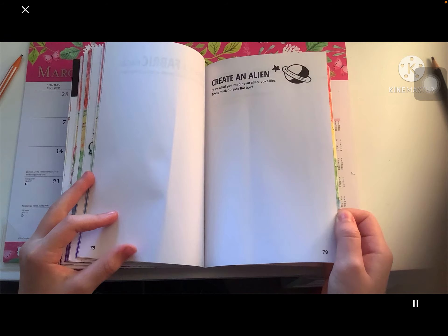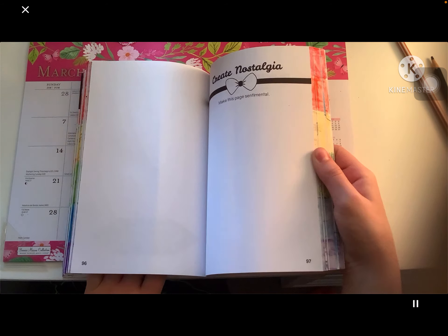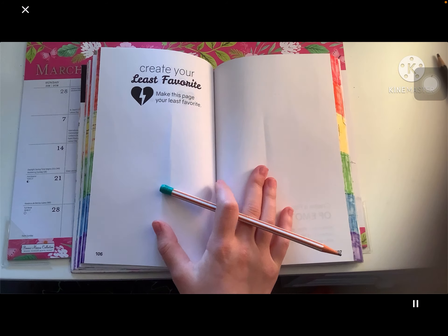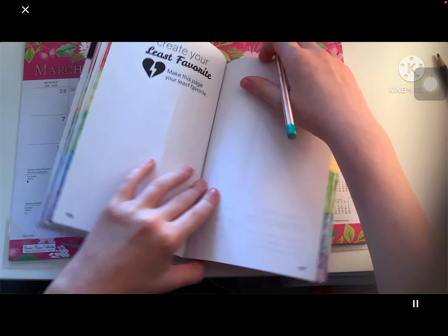Hi guys, it's me Riley Unicorn, and today we're doing another episode of Create This Book. I don't know what page I'm going to do — I thought I was going to do Lee's favorite but I couldn't come up with any ideas.